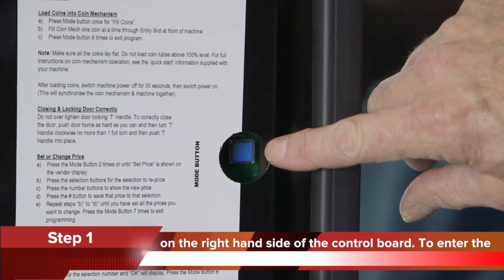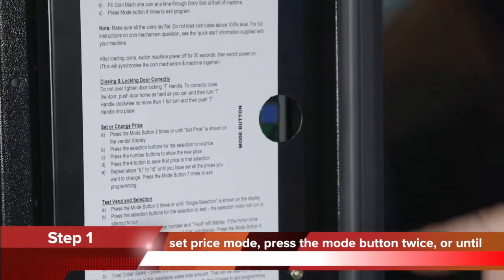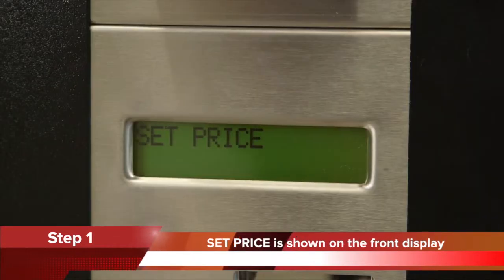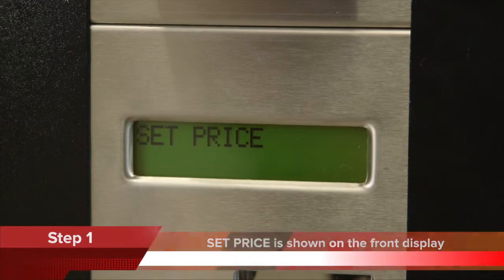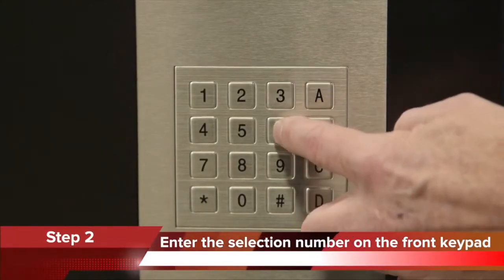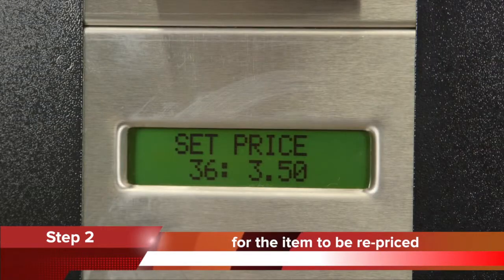To enter the set price mode, press the mode button twice, or until 'Set Price' is shown on the front display. Step 2: enter the selection number on the front keypad for the item to be repriced. The current price is then displayed.